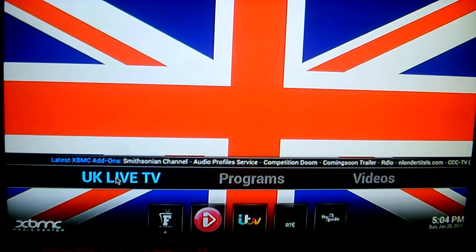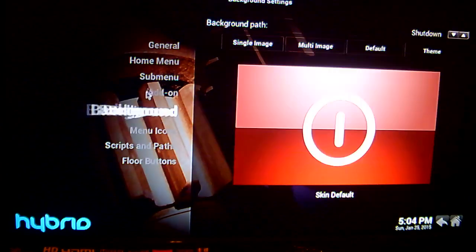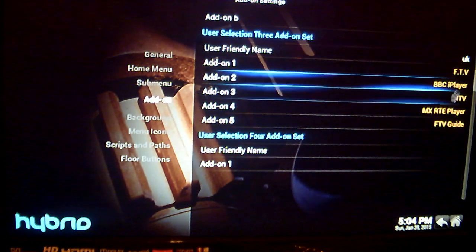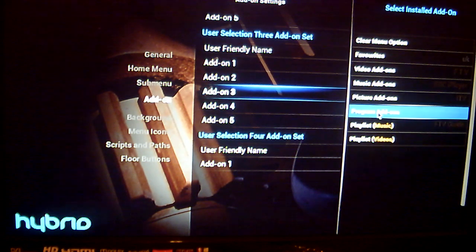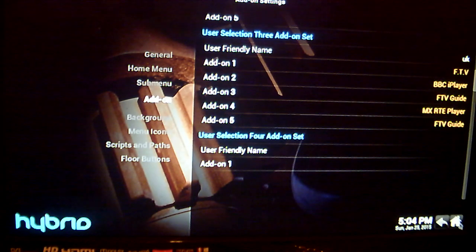Now to get it under the UK Live TV section, just like I have here, you can go across to your system, click on skin settings, up here to add-on, and scroll down to find UK. If you wanted to have it on item number 3, just click on add-on number 3, then your program add-ons — that's where the FTV Guide is. Scroll down, click on it, and click Done. There you see the FTV Guide.